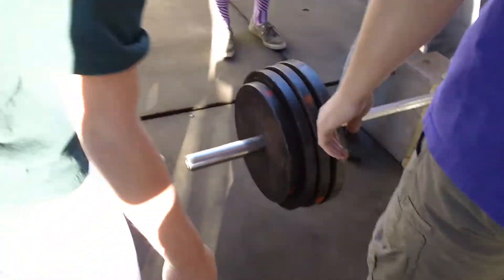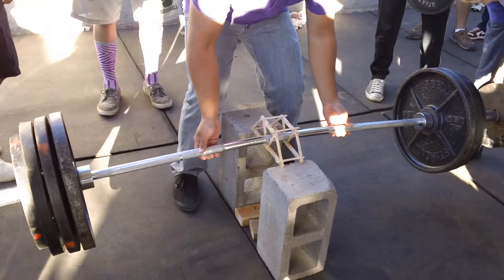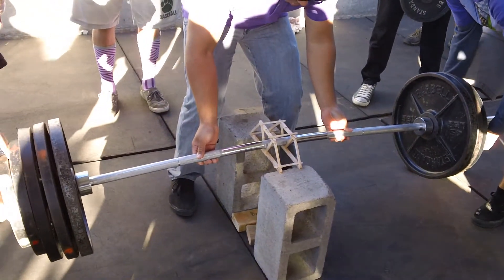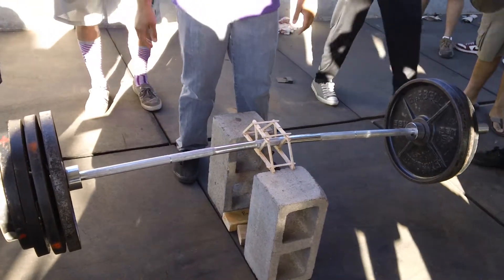Wait, 25? 25. 383 right now. 423. 433. 433? Yeah.